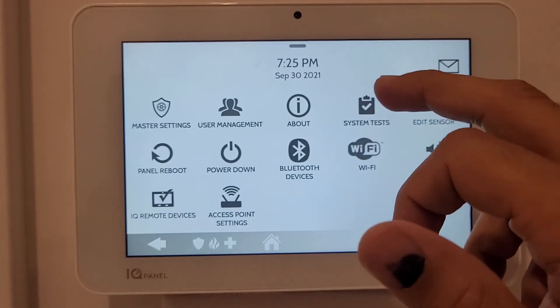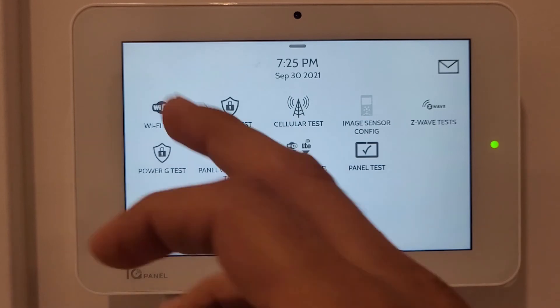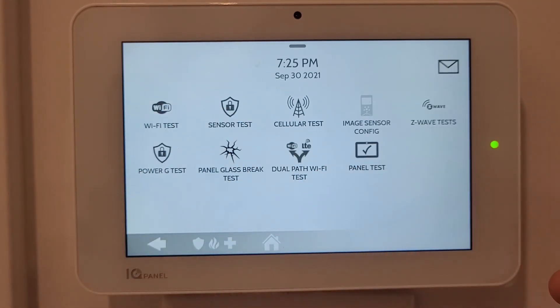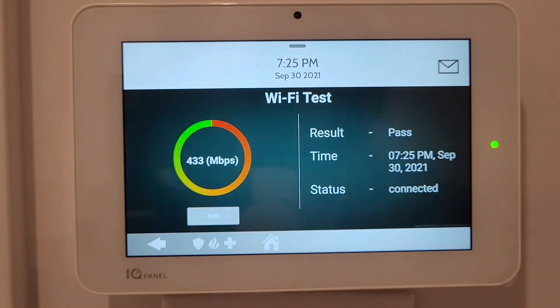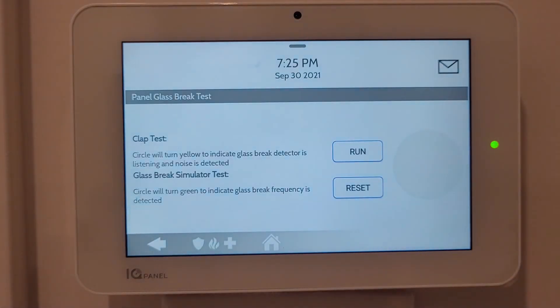System Tests allows you to test different components of the IQ Panel, including WiFi test, glass break sensor, and other sensors. Running a WiFi test gives you results, and you can also test your glass break panel and see those results.